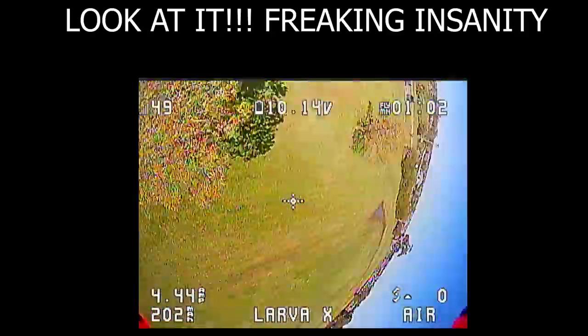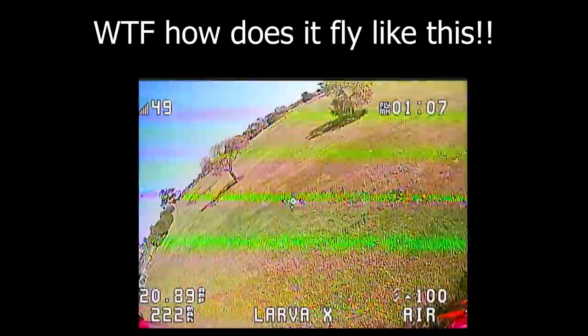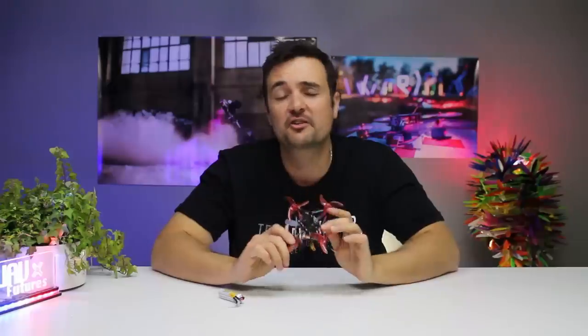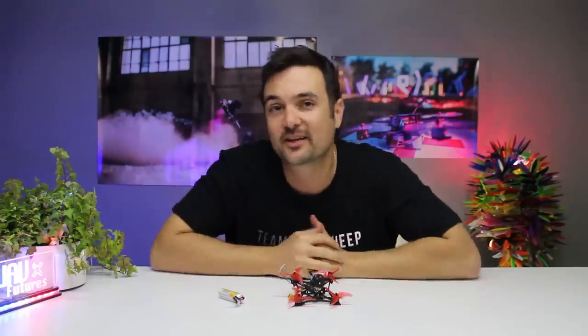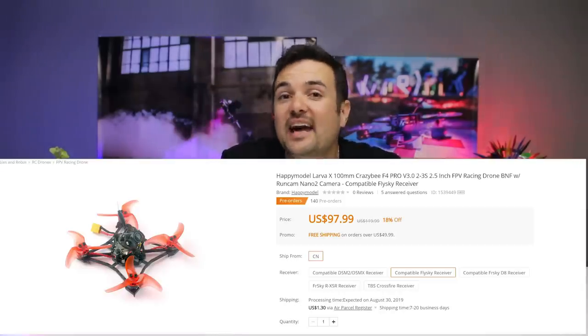Today we're back with the Happy Model Lava X, and let me tell you, this thing is easily the best one of these little micro ultralights — super low, whatever you want to call these types of beefed-up micro drones under 100 grams. It makes your toothpick look like absolute garbage. I know so many people are going to get triggered — whatever your toothpick is, however you've done it, I'm sorry, this thing is better. It's under 100 bucks and it is the best one I have ever flown.